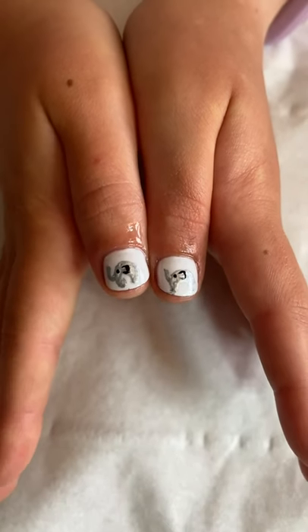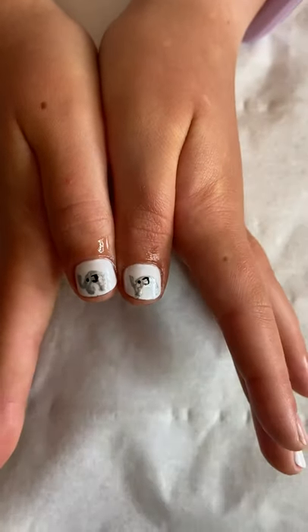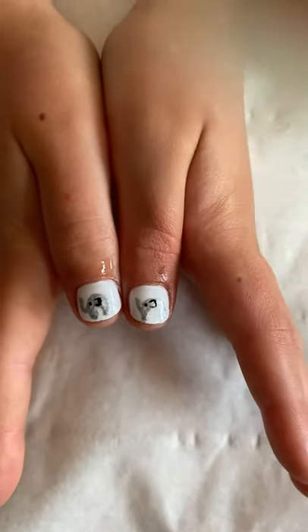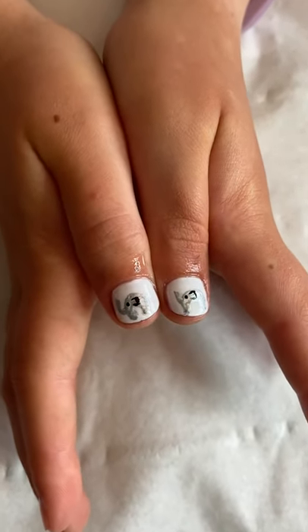Today we're going to show you how to do some little elephants on your nails. This is the first time that we've attempted this, so if you guys have a go, post your pictures underneath so that we can see what you've done.